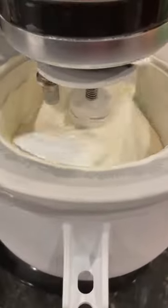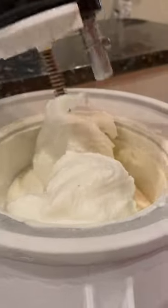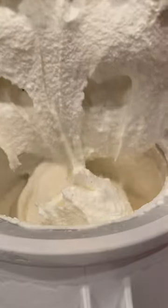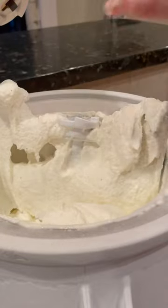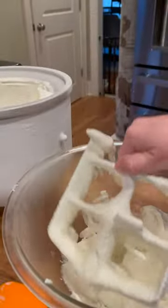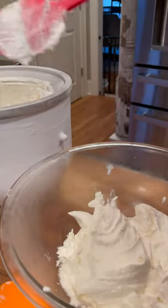At this point you have soft serve and you can eat it just like this. I prefer my ice cream a little bit firmer, so I'm going to move this over into an airtight glass bowl that I can put into the freezer. If you want to level up this ice cream even further, this is the point where you could add Oreo cookies or chopped up Snickers, maybe a swirl of fudge. Be creative and make it your own.